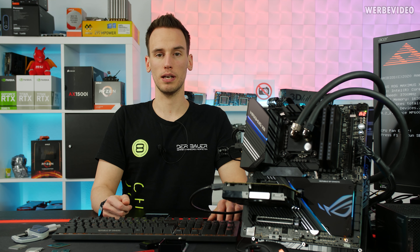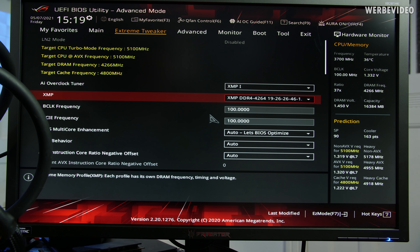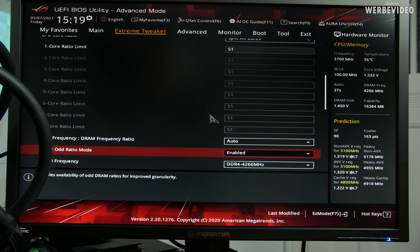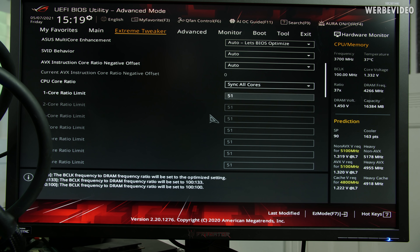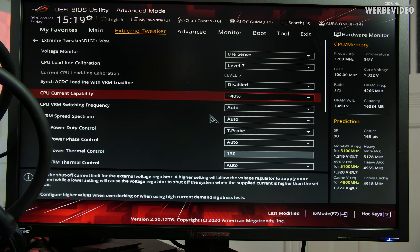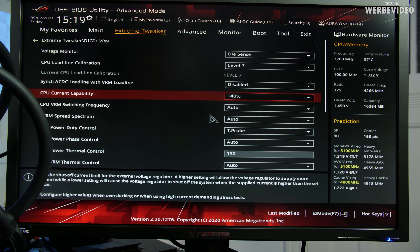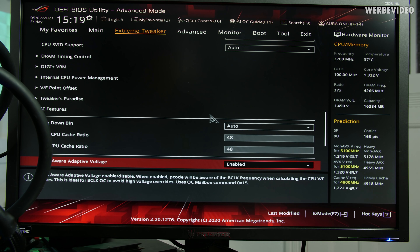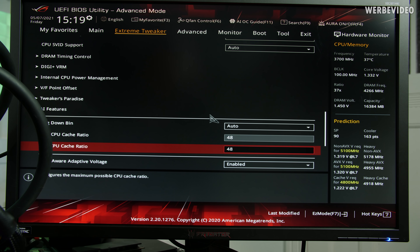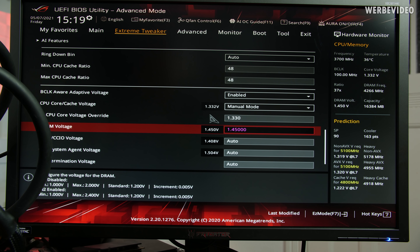Let's go to Windows, see how the temperatures look, and then we will proceed with delidding. BIOS settings: AI Overclock Tuner is set to XMP running 4266 megahertz. All-core ratio limit is set to 51, which equals 5.1 gigahertz. DRAM frequency 4266. DigiPlus VRM settings: load line calibration level 7, so it doesn't really drop down under load. CPU current capability 140%, CPU cache ratio at 4.8 gigahertz, fixed CPU voltage 1.33 volt, DRAM voltage 1.45. Nothing else is needed for OC - very similar to the 9900K.